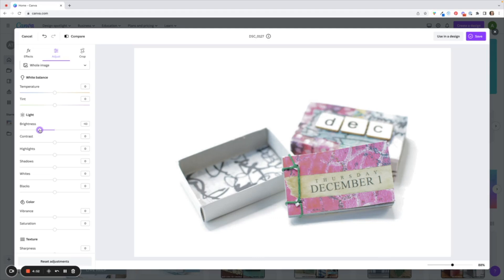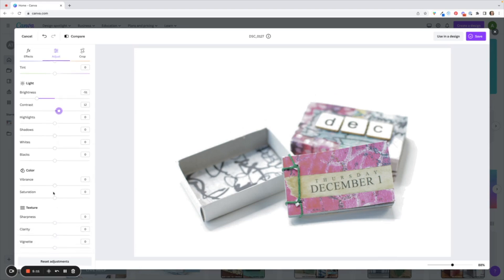I've got to go all the way down to about minus 43. It's taken away some of the brightness but the photo looks a bit dull, so I'm going to increase my contrast so that some of my lines are a little bit sharper and more pronounced. I'm going to scroll down and increase the vibrance and saturation because this pink little book is quite dull. I'll also go to texture to make it a little sharper and then add a tiny bit of clarity.